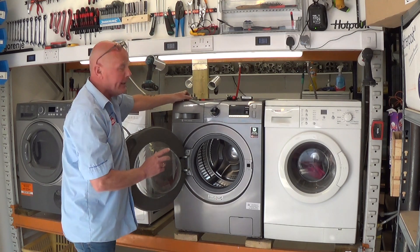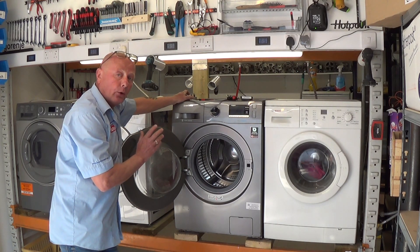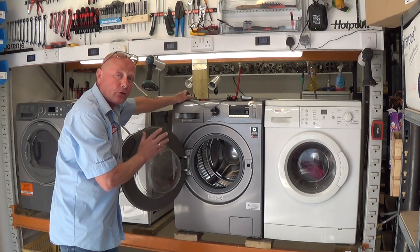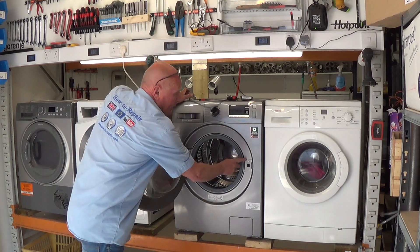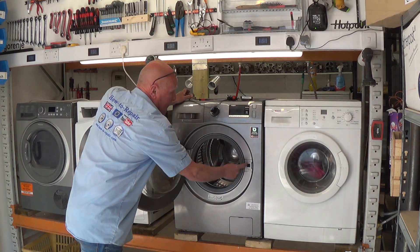Wait a few minutes because the capacitors on these circuit boards can hold a charge, so give it 10 to 15 minutes to naturally discharge. Then you will need to undo the two screws and remove the retaining band around the door.